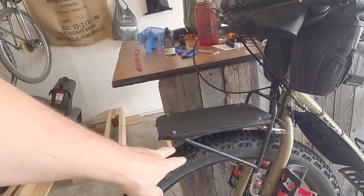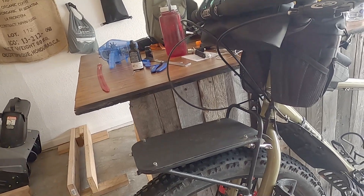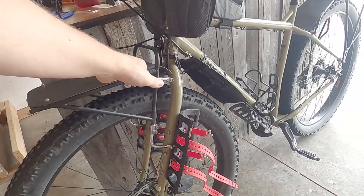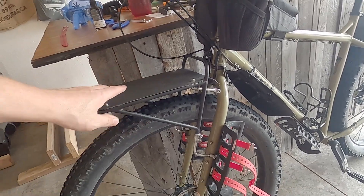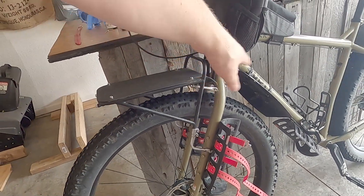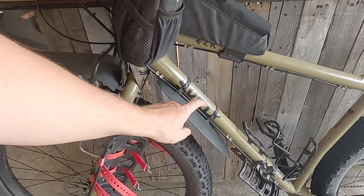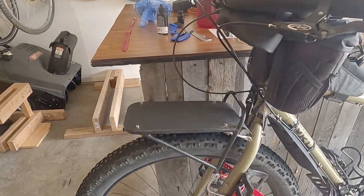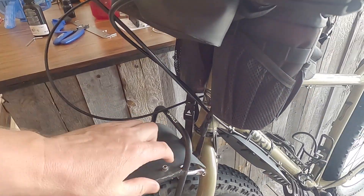That reminded me that I need to talk to you guys about Kydex Fenders Part 2. One of the things I wanted to do after getting this front rack, which worked out really well for the bag, is put a fender on here to keep the water off the bottom of the bag and mud and dirt, and also protect from mud and water that comes back. I've had this little fender here for a little while, and this is just Kydex with a slight bend to it.